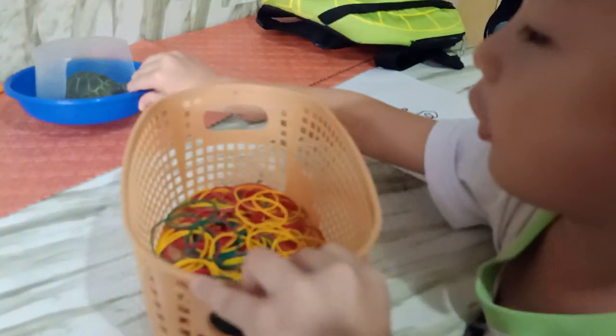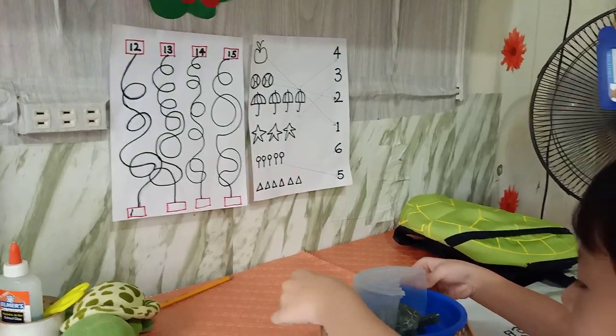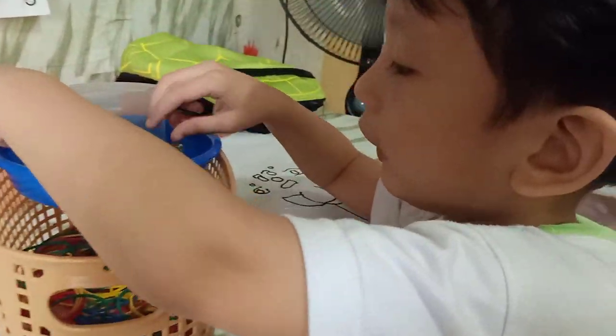Now we can put the bed back. This one is short. The bed is going to be up here. And then we're going to...